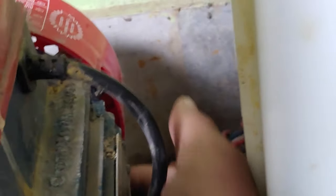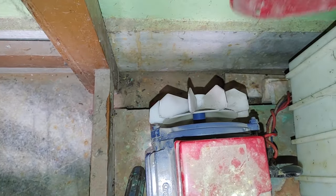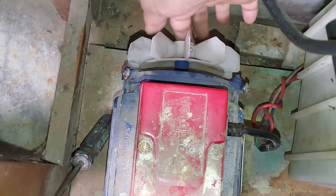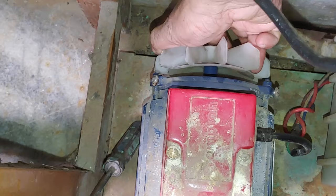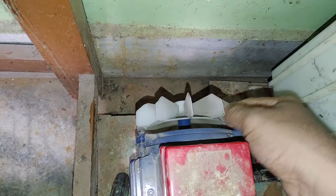I opened one screw — I think there are two or three more. I've now removed the back cover of the pump, and this rotor is so tight that it's creating noise. I'm struggling to move it — it's become very tight. I'll try to loosen it up.